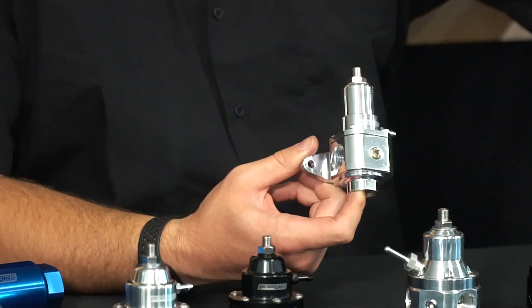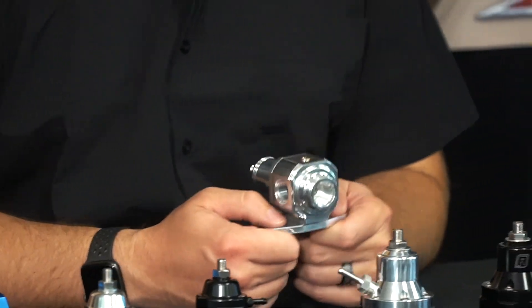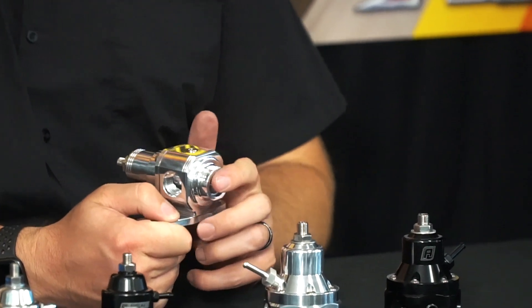One important note: it is a return-style regulator. So if you're running it in a carb situation, it is designed to bypass. If you're running a high-flow or high-pressure fuel pump, you'll need to bypass that extra fuel, which means you will need to run a return line to your tank if you have a carbureted system that never ran a return before. Don't forget to run that return line back to the tank, fuel surge tank, or cell — whatever it is that you're running.